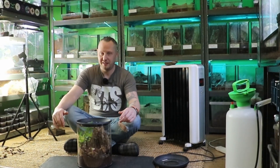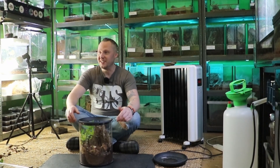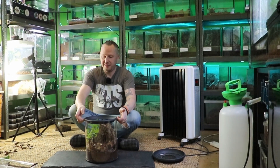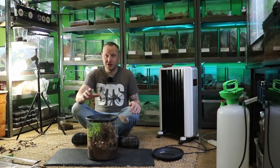Hey everyone, welcome to Rackntube. It's been a while again — I swear it's just because I'm busy. So I've just knocked up this enclosure and I've knocked them up for a special female. Really excited.